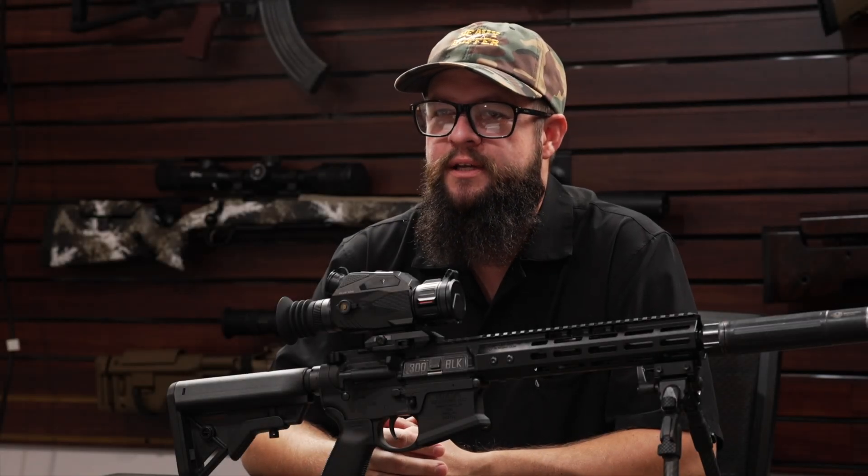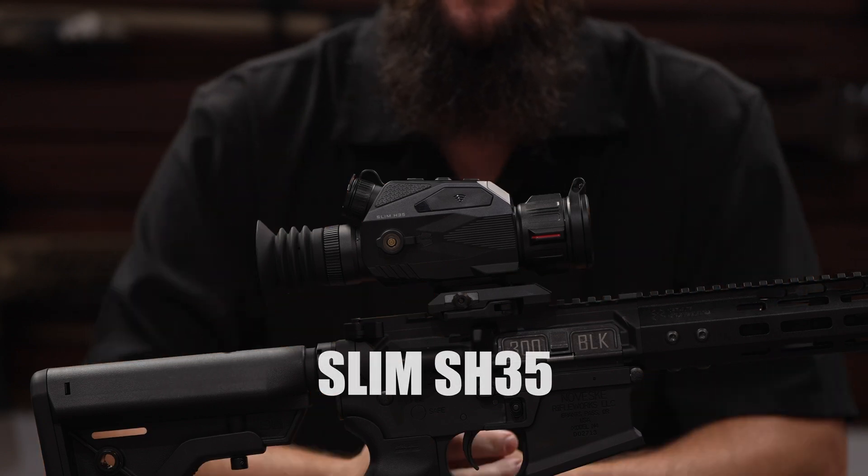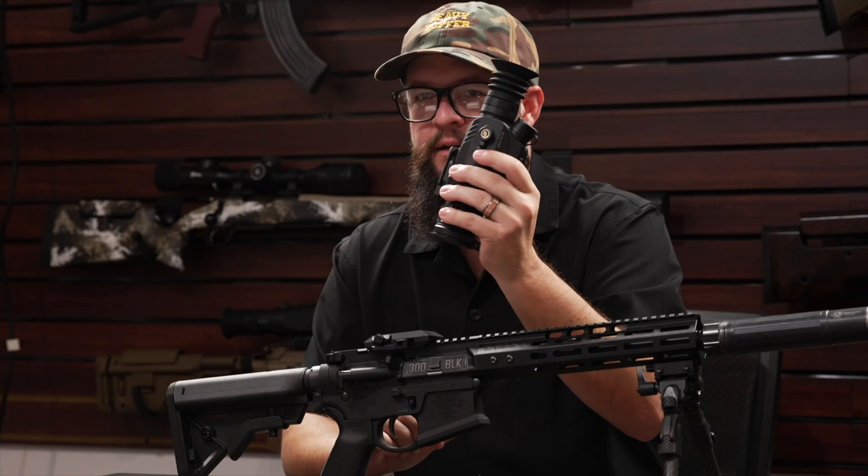Hey guys, I'm Matt with iRayUSA. Today we're going to introduce the all-new Slim Series of thermal scopes from Knopix. What's really unique about the all-new Slim Series is the fact that it's a two-in-one rifle scope and handheld scanner.